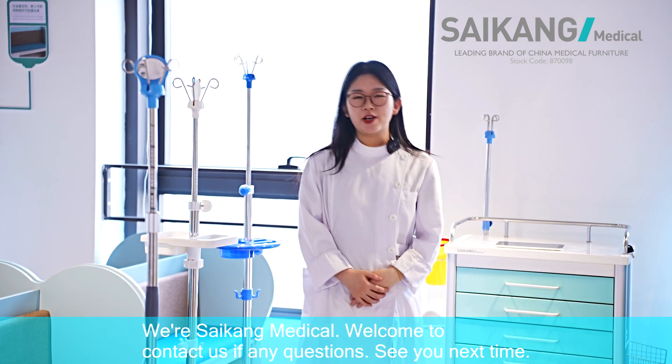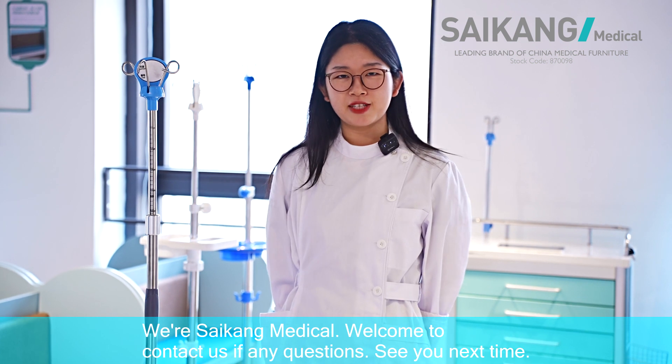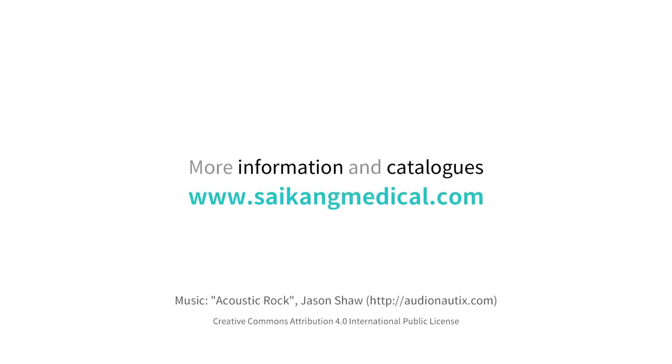We are Psycom Medical. Welcome to contact us if you have any questions. See you next time, bye-bye.